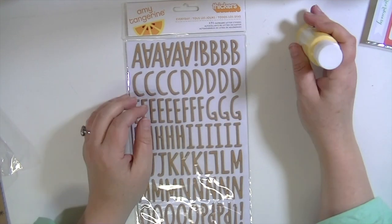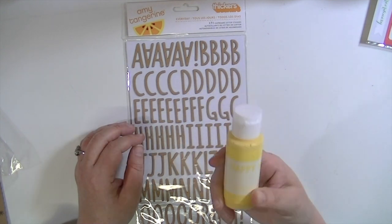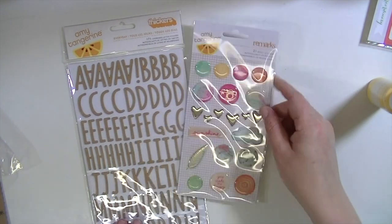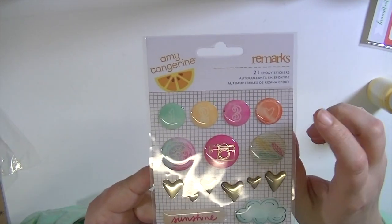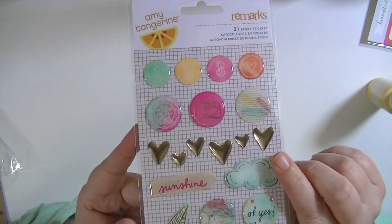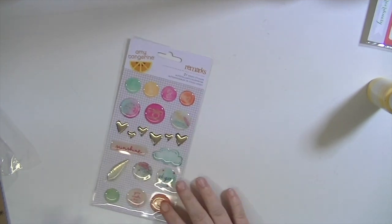So that is really cool that you get like a mixed media type thing that you can keep and use long after you're done working with the kit. I love these — they're called Remarks epoxy stickers. There are 21 pieces and they're really, really cute. So you have the heart, and some of these have kind of a gold finish — I don't know how they made it gold because it's like epoxy — but they're really, really cool.